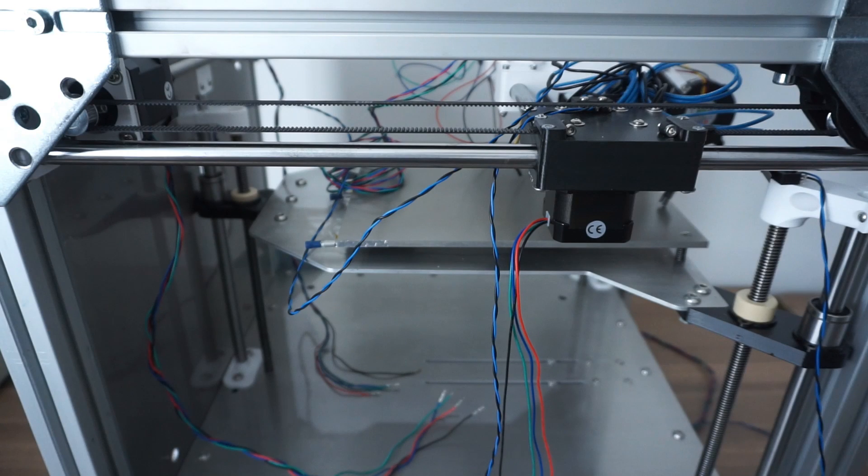Welcome to part 3 of my 3D printer build log. The printer is nearly finished and I can already smell the molten plastic, so let's get going.